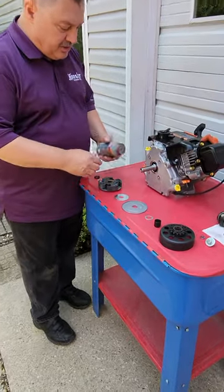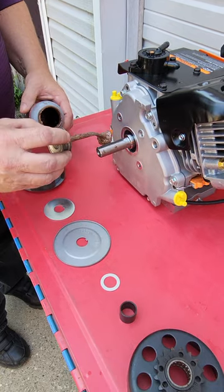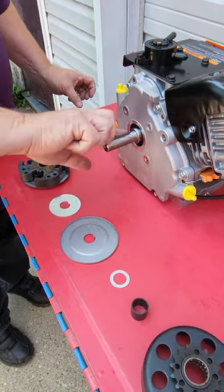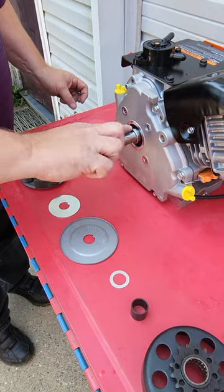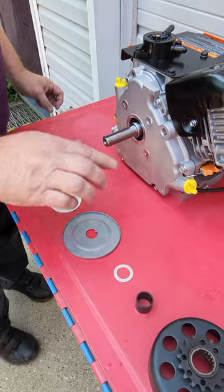The first thing I like to do is put just a little dab of never-seize onto the crankshaft — just a few spots. Smear that around with your fingers, just enough to keep any surface rust from coming on, especially if you race in inclement weather.